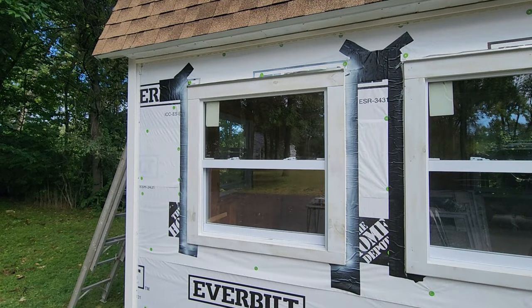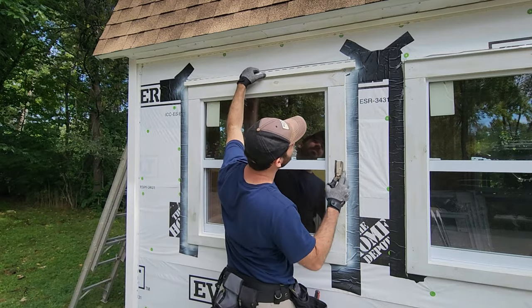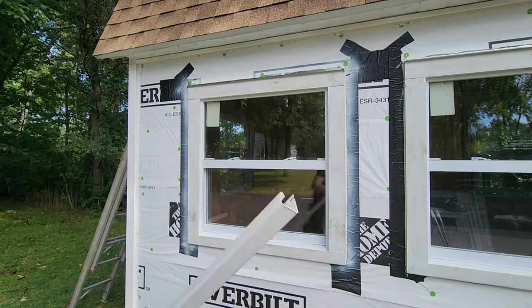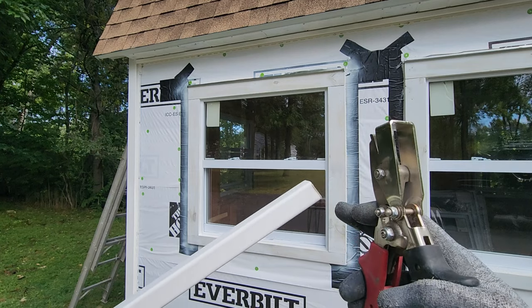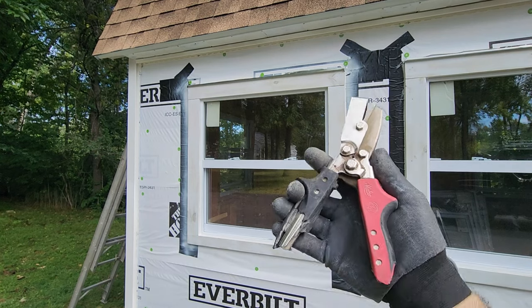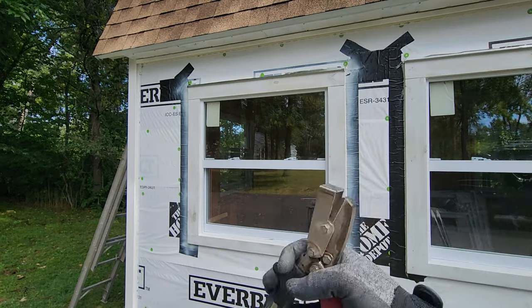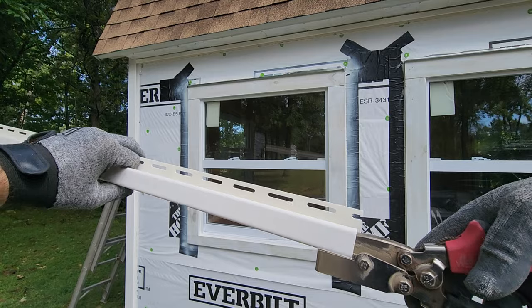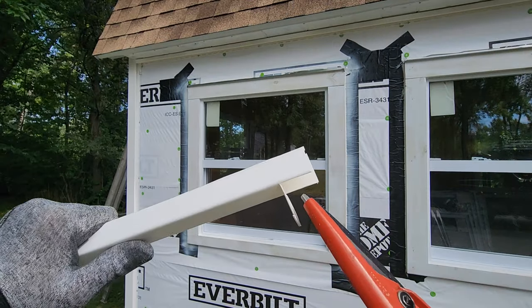Now for the J-channel around the windows — this is the more complicated part. For the windows, I cut a piece over the top that is about an inch over the edges of the trim, with a little excess I can trim off later. I need to cut tabs out of the ends. I have this tab-cutting tool from Home Depot — it was damaged so they gave it to me for free, otherwise it's a $45 tool. You can accomplish this with a utility knife, but I have the tool. Take the tool, stick it into the end, push it down halfway, and it'll create a tab.